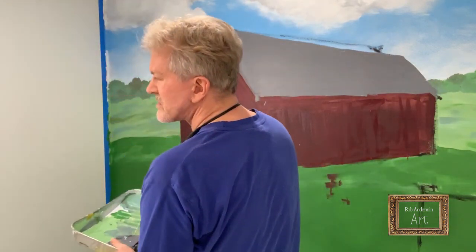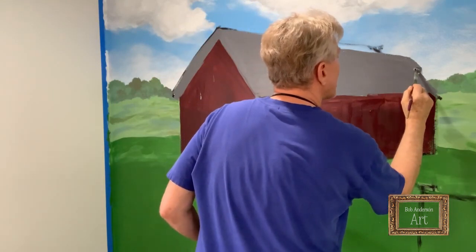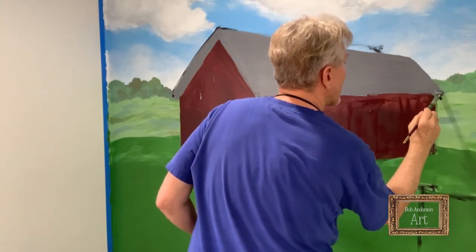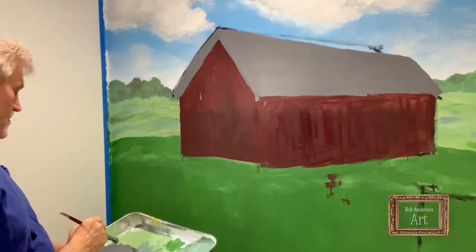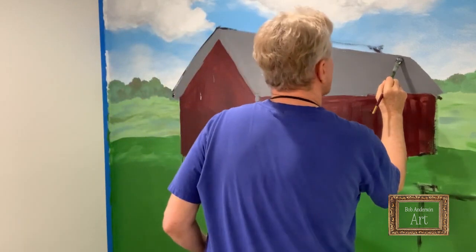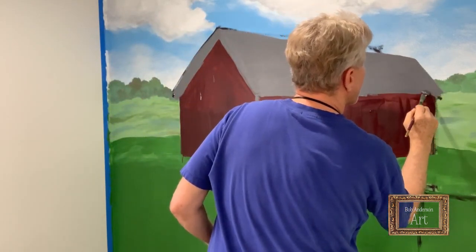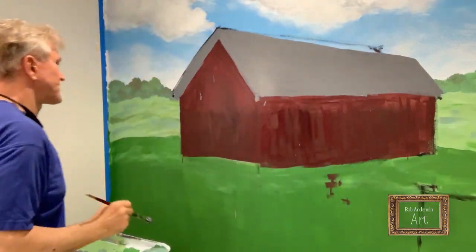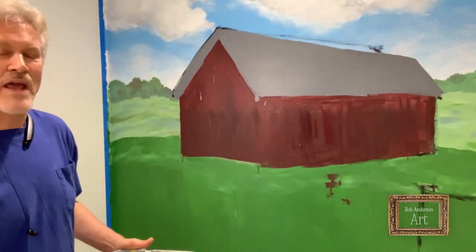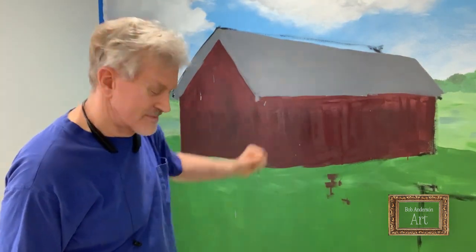I have to bring the roof a little further down here, because the roof will overhang this back end — of course, maybe a little more than that. And then like I said, I add layers and layers of detail on the roof.